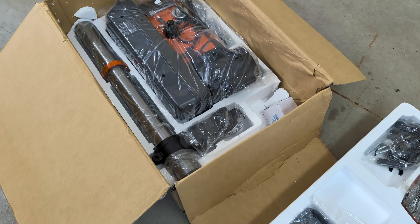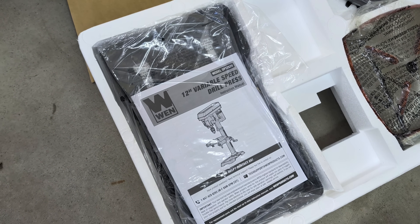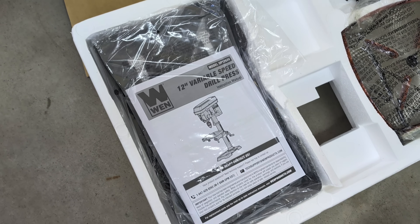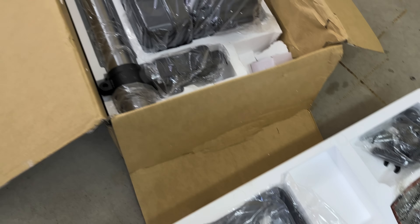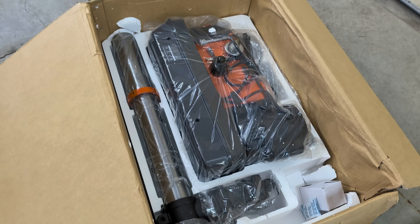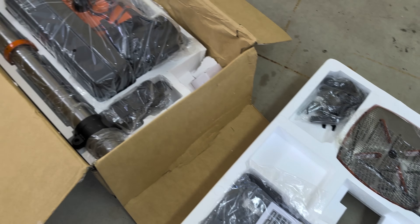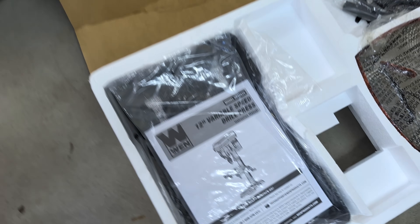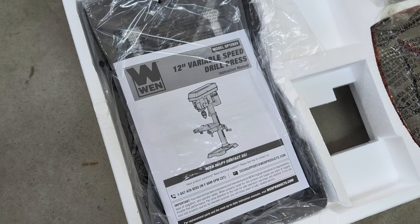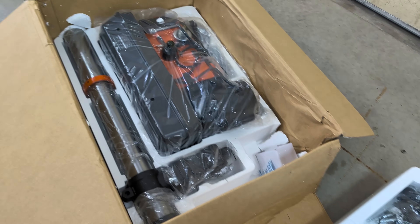I just got a new drill press. This is the WEN 12-inch variable speed drill press for my bench, so it will fit perfectly in my garage when I get it set up. I'll be doing that later on — maybe I'll show it at the end of the video. Pretty excited for it. I definitely needed it. Now I have my own instead of using someone else's.